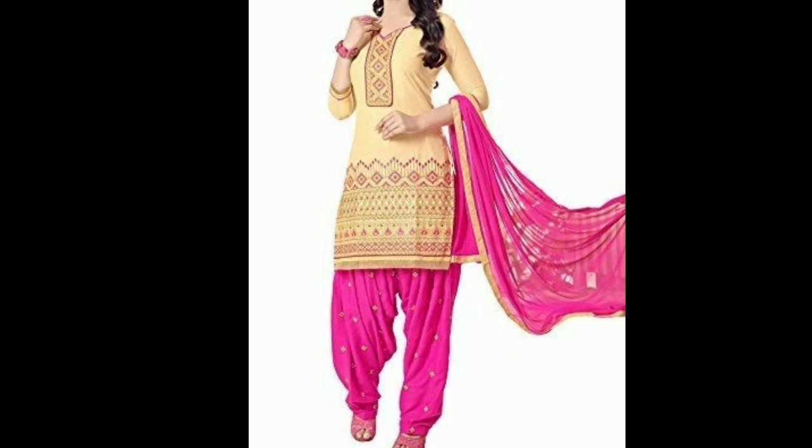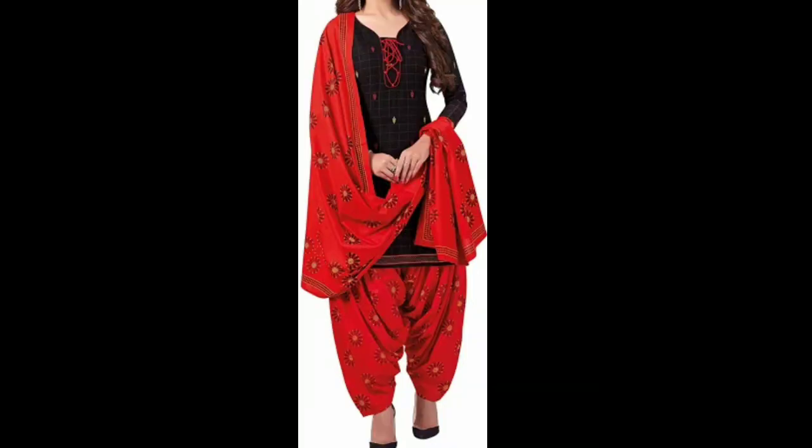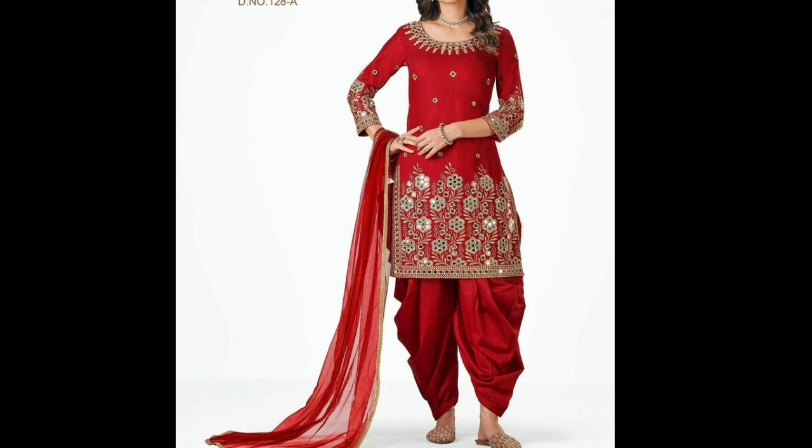This is a new and latest design — a Punjabi suit. You will find a purchase link in the description box. This is a black and white color combination, and all these color combinations are available.